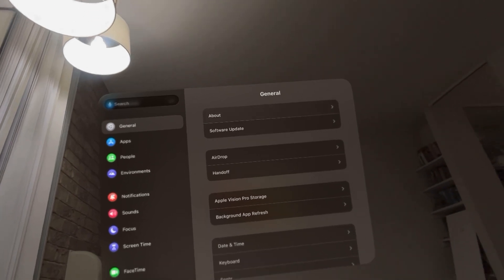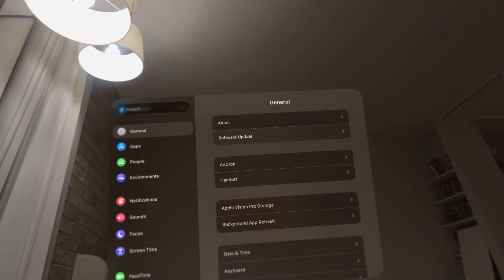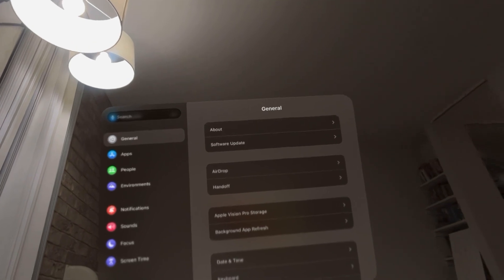You can do this by going to Settings, then General, then About. It's about the fifth item down and it's going to say your serial number. That shows what it is for your device under the About section — that's how you view it.